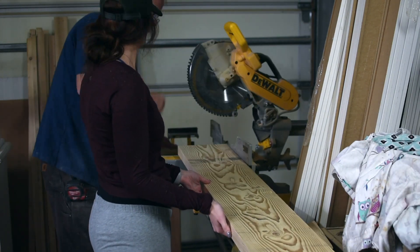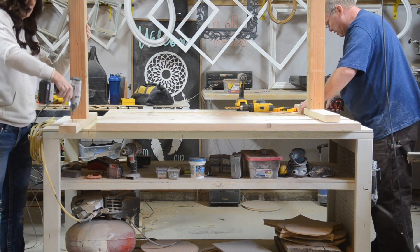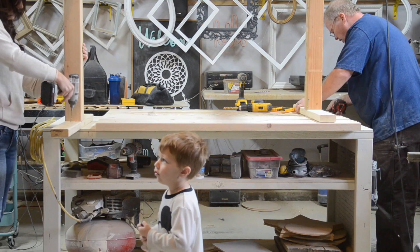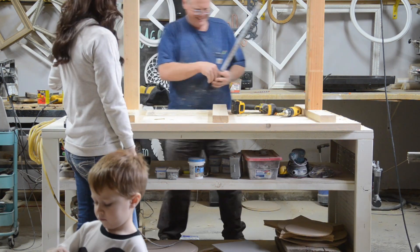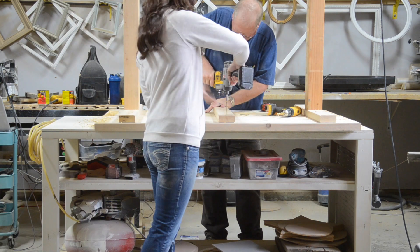After the 2x12s were cut, we laid them out on the workbench so we could attach the legs we had previously made. To attach them, we first pre-drilled and then used 2.5 inch screws to attach the legs to the top. We also added a 2x4 in the center for added strength.